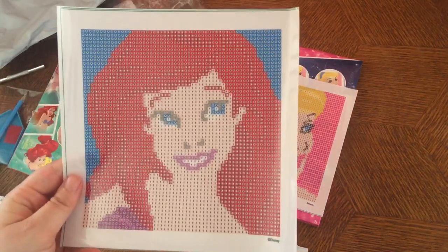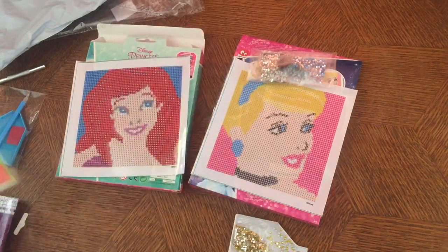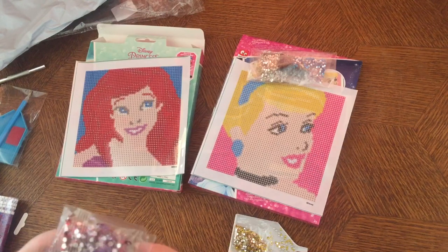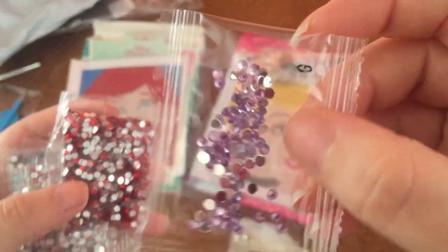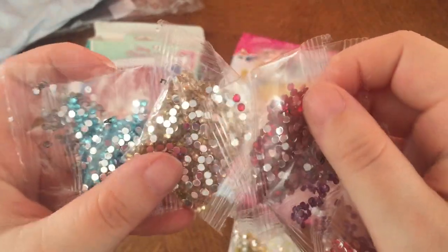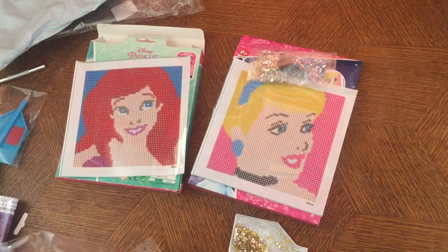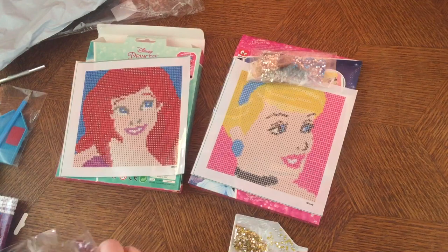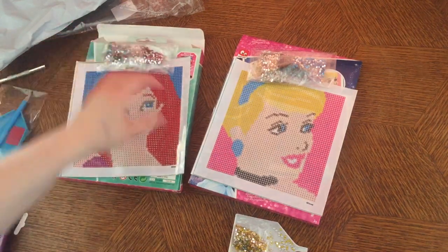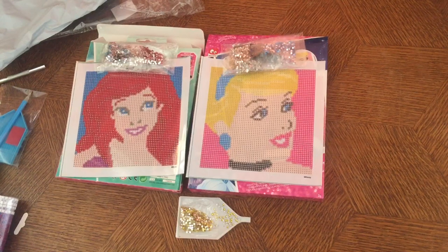So this one is Ariel — beautiful picture! This one comes with the normal kit like the pink one. I'm scared to open this — I hope there are no loose drills or broken bags. We have some reds, some purples. There are a lot of spare drills with these. I had a lot of spares with the other two as well, and if I don't have enough, I always have my spares from the other kits.